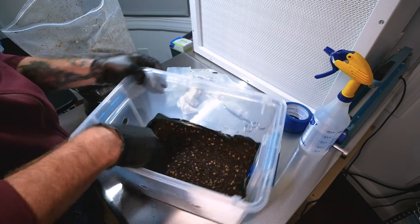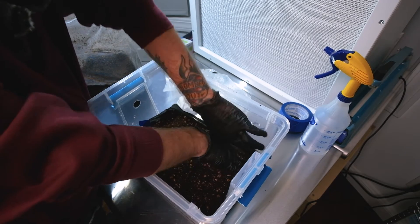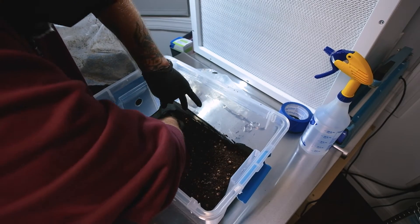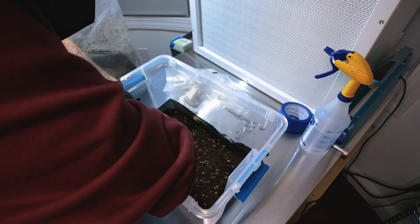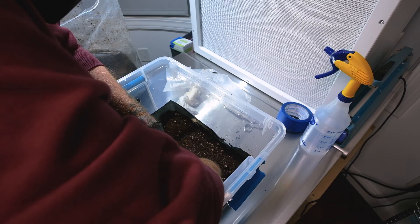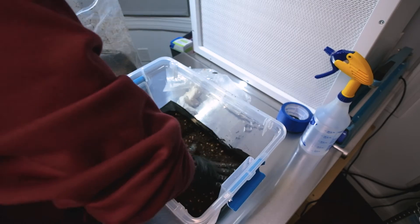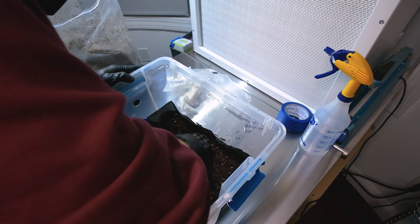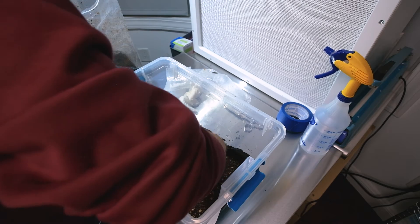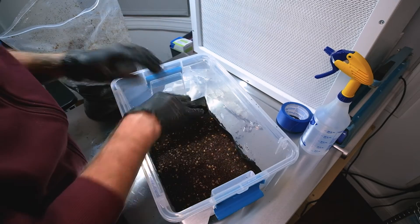Once you have it in there, go around and press the sides down really tight. The reason we use the liner is to prevent side pins — those are caused by a little microclimate in the gap between the tub wall and the cake. As the mycelium starts to absorb moisture, the cake shrinks and pulls away from the wall. The liner shrinks with the cake and prevents that microclimate from forming on the sides, stopping unwanted side pins.